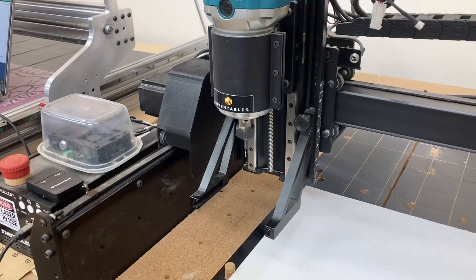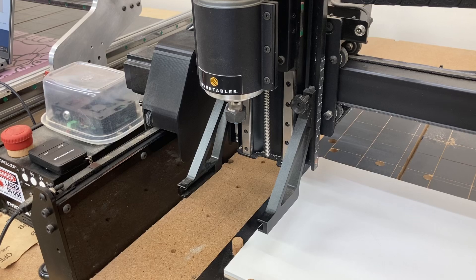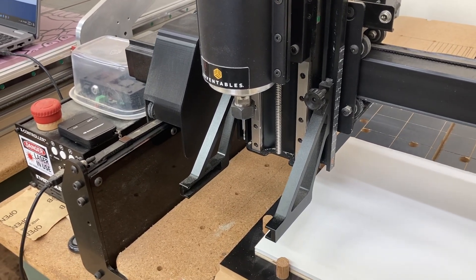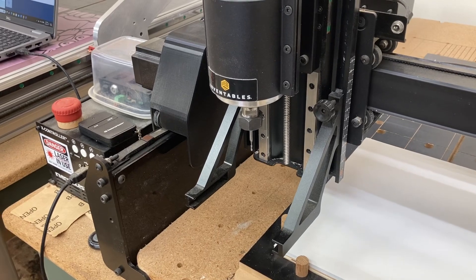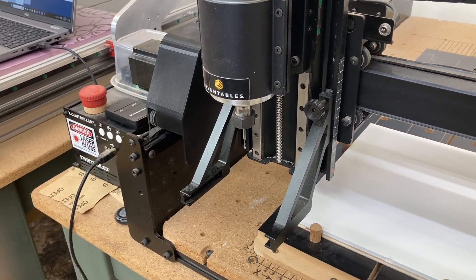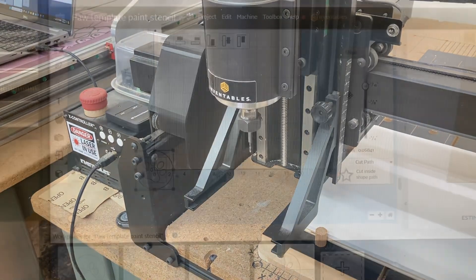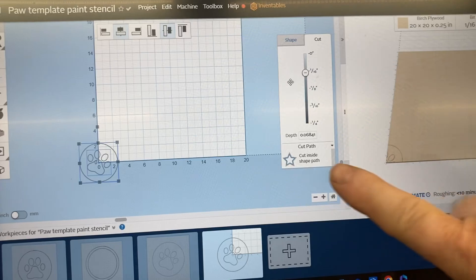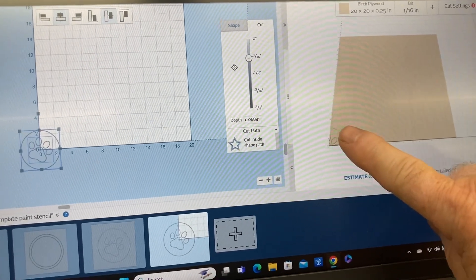I've started up the X-carve and the first step is to home the machine. I'm using the glue and tape method to hold this foam down to the wasteboard, and I'm using a sixteenth of an inch bit to cut out this stencil. I have this project set up with the zero zero right in the center.